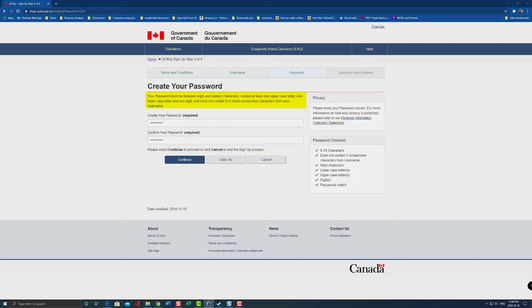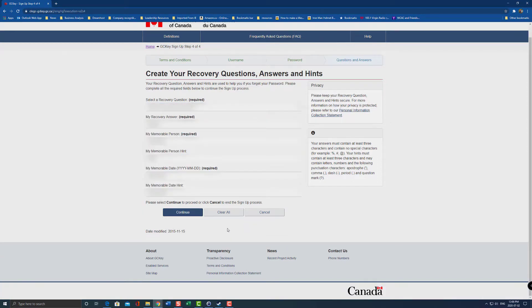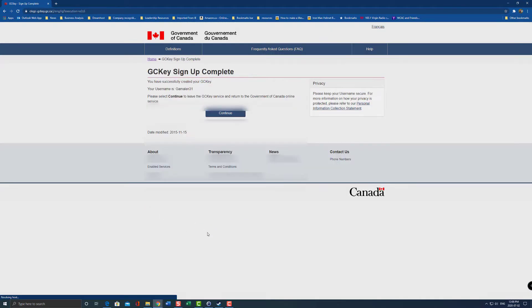Then hit continue, and you have the opportunity to create your own recovery questions. I'm going to leave a screenshot here of the drop-down menu of all the different questions you can choose. I'm not going to go through the whole process because I don't want to share that information with the whole world. So now I'm done with the recovery questions — hit continue. It shows you your username, confirms you've created a GC key, and you hit continue.